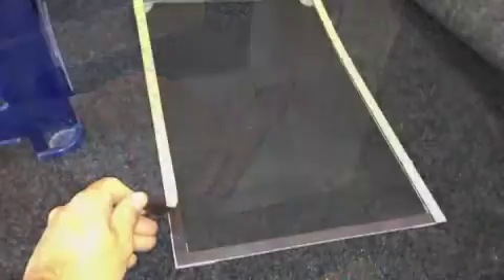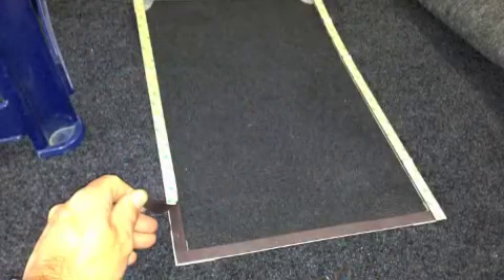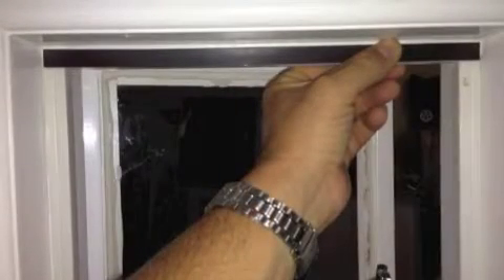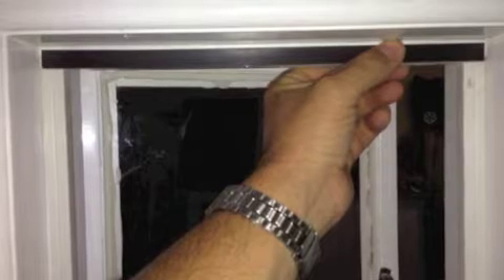Now take the top and the left side adhesive magnets and place as shown, allowing 3mm gaps. Press firmly to make sure of good adhesion.